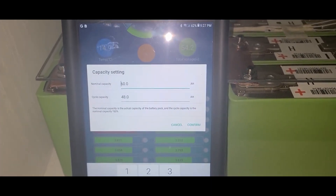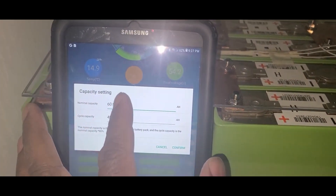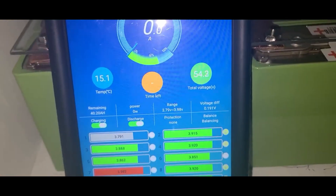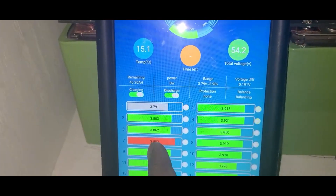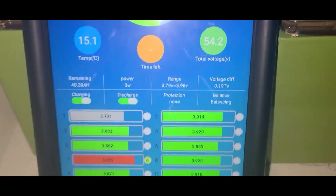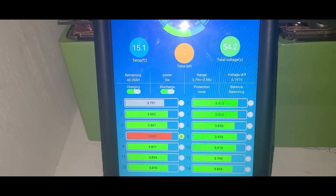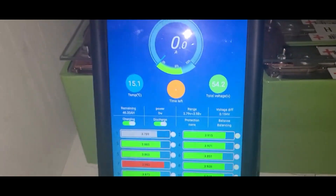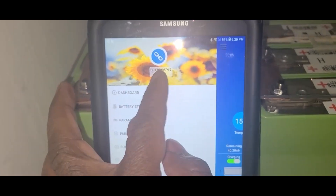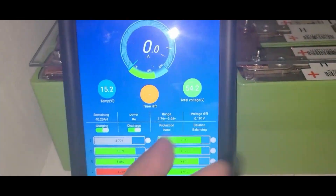I need to check the capacity — I think it's about eight kilowatt. I need to figure out the temperature later. The voltage on the battery is all over the place but it's balancing. I'm at 54.2 volts — that's not bad. I'm on the right battery, the 60 amp one. I'm going to change the name and everything. So this is clearly working.